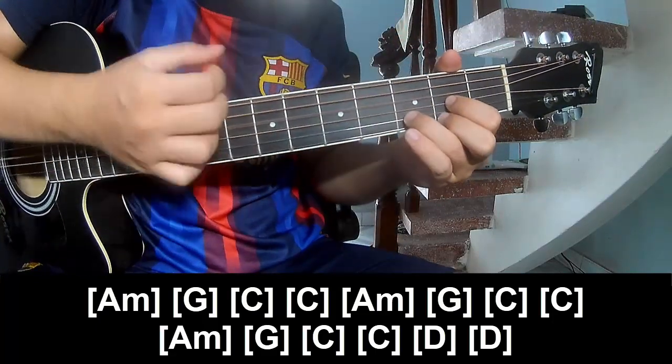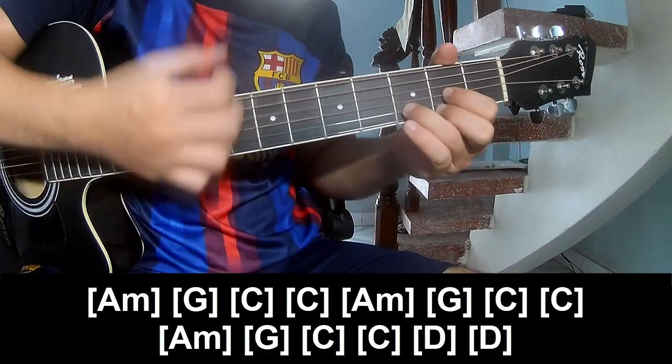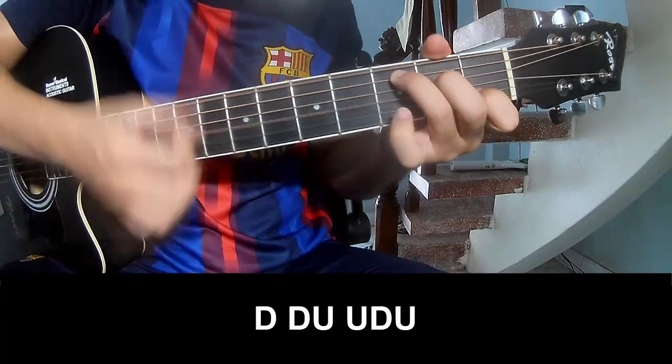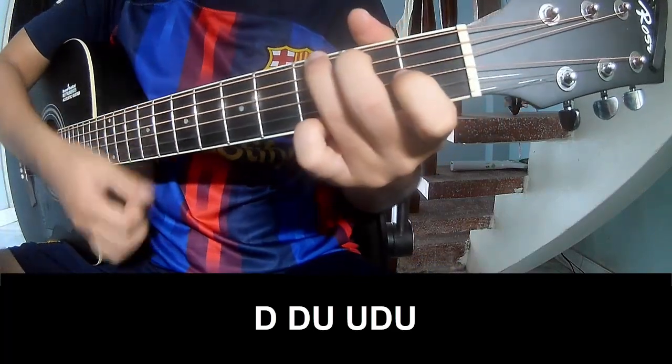And D, D. And C, to play: tau, tau up, up, tap, up, tau up, tau up, up.